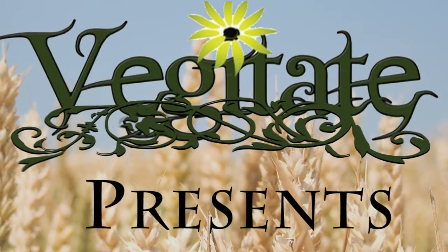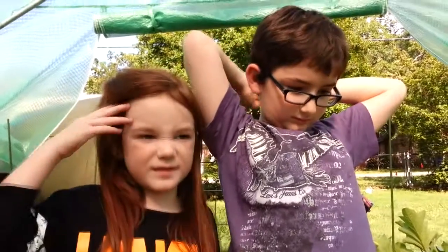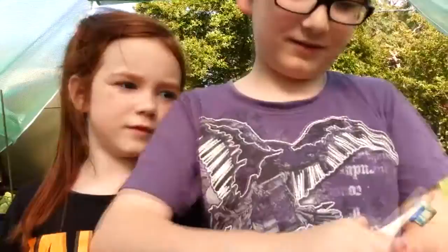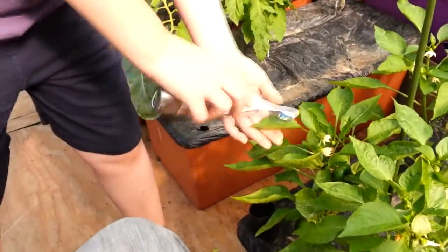Vegetate presents: welcome to my garden, welcome to Vegetate. I've got Aiden and Zoe and they're going to brush your plants — is that correct? How do you think you brush plants since I haven't shown you yet how to do it, and why it's beneficial?